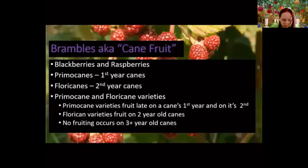Brambles — sometimes called cane fruits — are another very popular small fruit, primarily blackberries and raspberries. With cane fruits, we talk about primocanes (canes that come up that year) and floricanes (two-year-old canes). Wild blueberries and raspberries are floricane varieties — they fruit only on second-year canes. Some cultivars are now primocane varieties, meaning they fruit late in the first year and then again on that same cane the following year, increasing production — though they can be a little more expensive and harder to find.